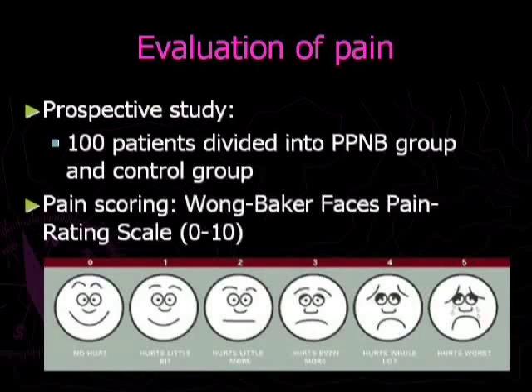To evaluate the benefit of periprostatic nerve block, we prospectively enrolled 100 patients divided into a periprostatic nerve block group and a control group. Pain was evaluated immediately after the biopsy using the Wong-Baker Faces Pain Rating Scale.